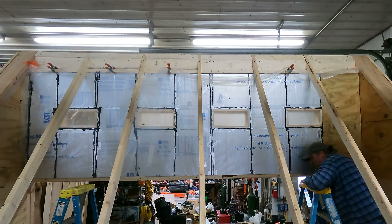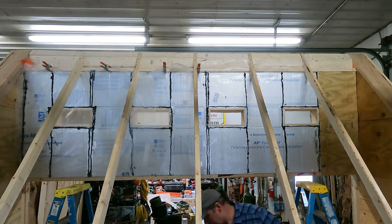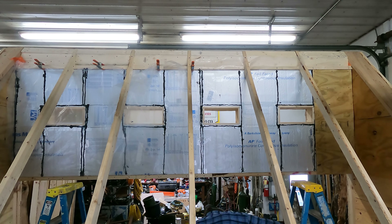This section is a good showcase of the whole build sequence: the batts went in, the foil insulation went on, the vapor barrier went on, and then the plywood went on top of that.